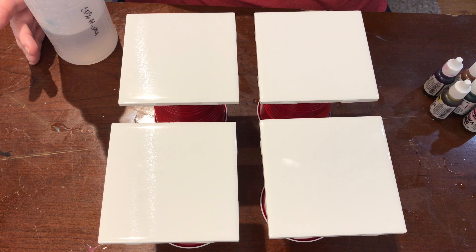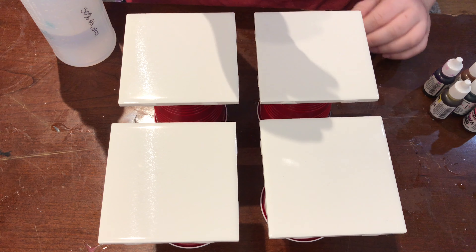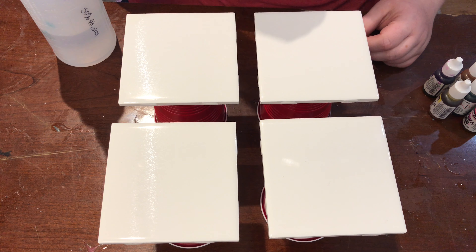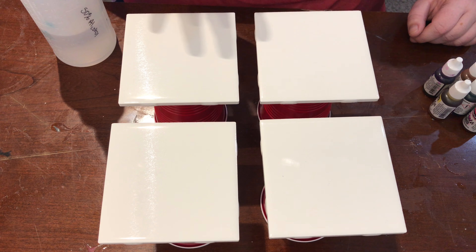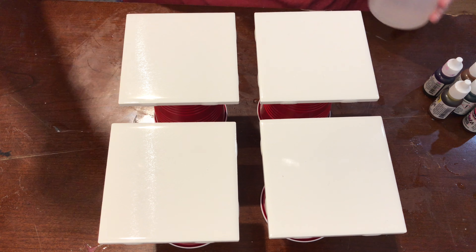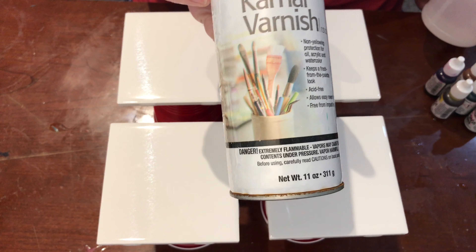As it dries up it makes cool textures, cool designs, cool patterns. We're gonna have to do this video in two sections because the alcohol ink when it dries has this kind of powdery texture, so I will do a spray over of a varnish first.